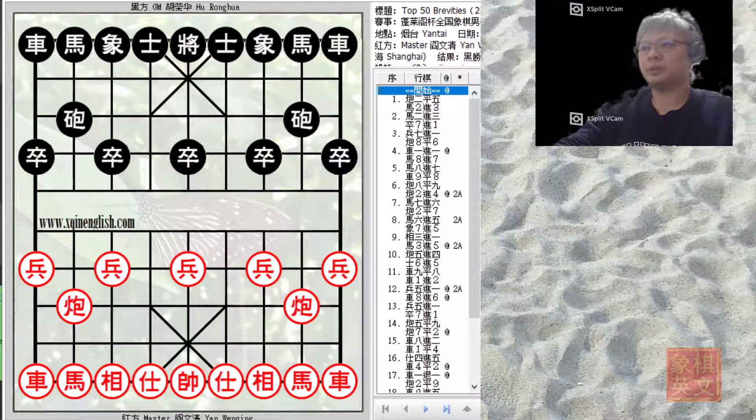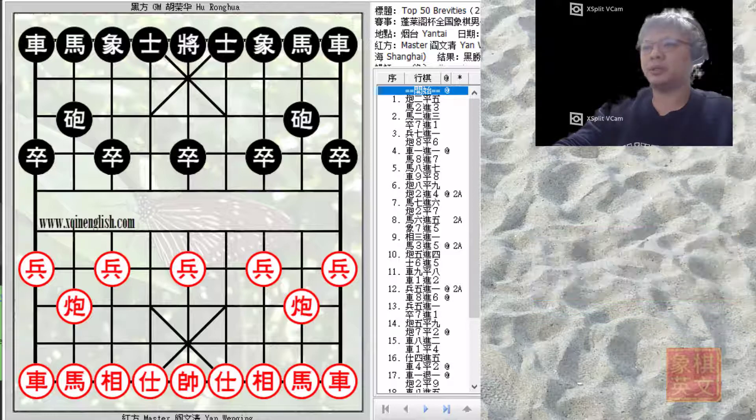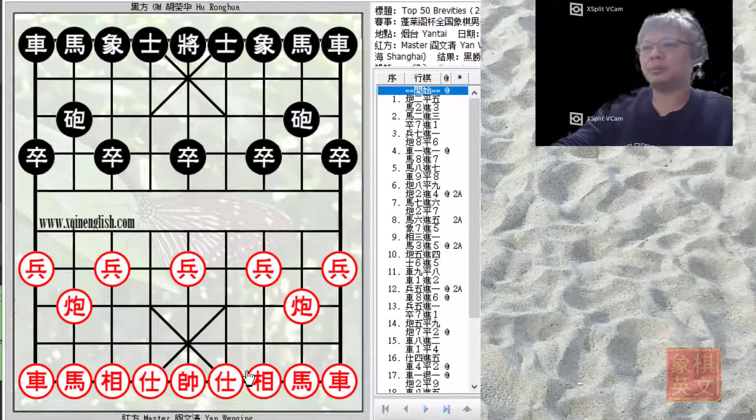Hello everyone and welcome to this week's commentated video. This will be board number 25 from the Top 50 Brevities, a series of articles published by the periodical Qiyi. We have Master Yan Wenqing from Hebei Province, one of the top Xiangqi Masters, especially in the opening phase. I have used a lot of his work over the years and it has been very instructive and informative.